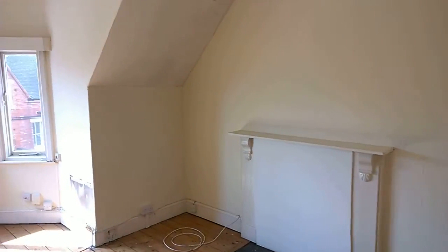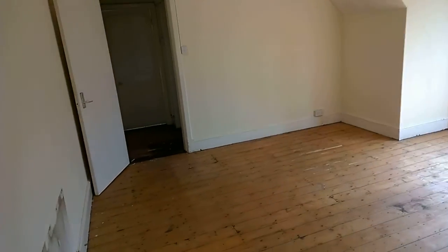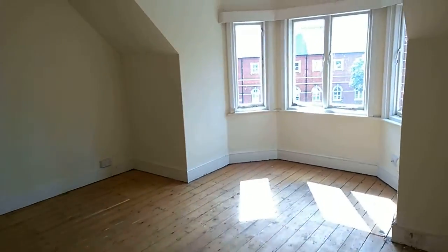Okay, first property update in a new project we've just taken on. We've got three flats in the park area of Nottingham. I'm on the top floor flat and I'm just going to go through.